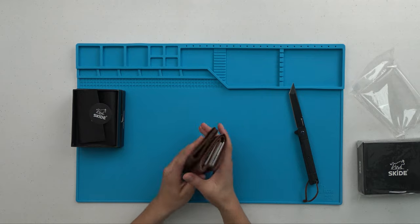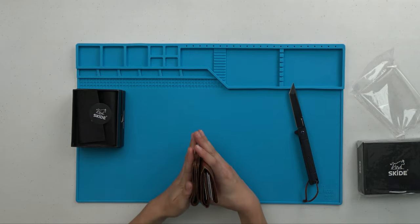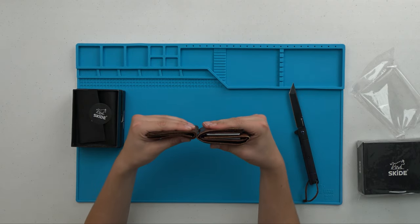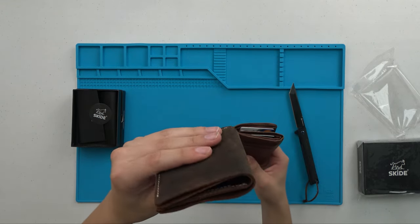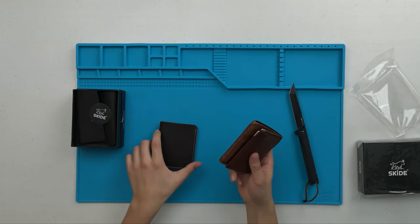Just for size comparison, this is a bifold and this is a trifold right here. You can already tell by the thickness. I'll hold them up side by side so you guys can see — this one's already a lot thinner and we haven't put any cards in there yet.